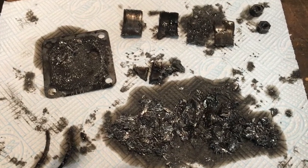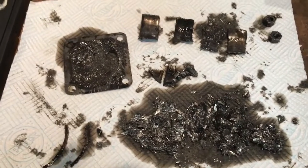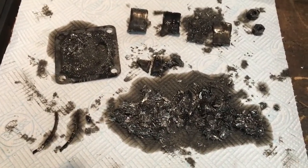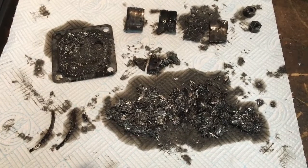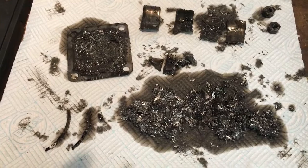Hi everybody, Angus Campbell here. As promised, following quickly on from the last video, we'll do a bit of examination of what we've found so far. This is what we dug out of the bottom of the crankcase.